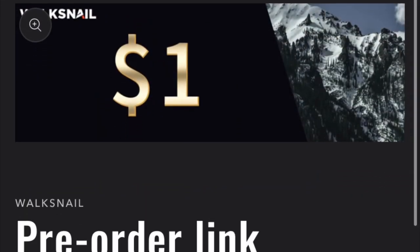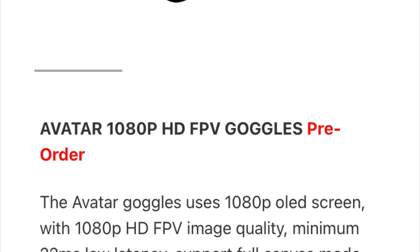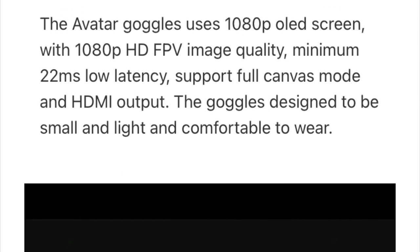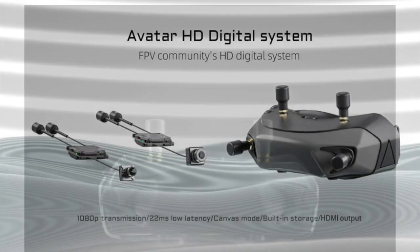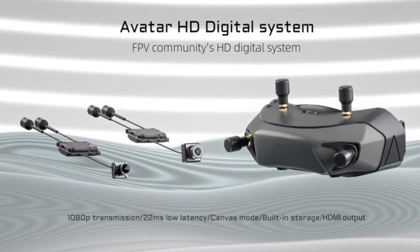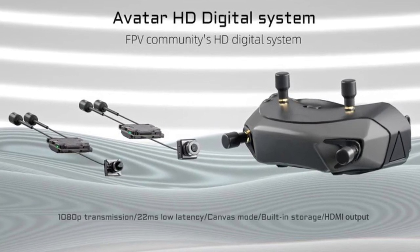Vendors such as Walksnail have listed it for pre-order, and I just received an email today saying that Flywoo is also listing the new system. But if the rumors are right and the new DJI mini FPV drone is going to come out with this new digital system, then I might wait and buy it as a combo. Whether this be a DJI system — or wink wink, some other company's system — it's here.